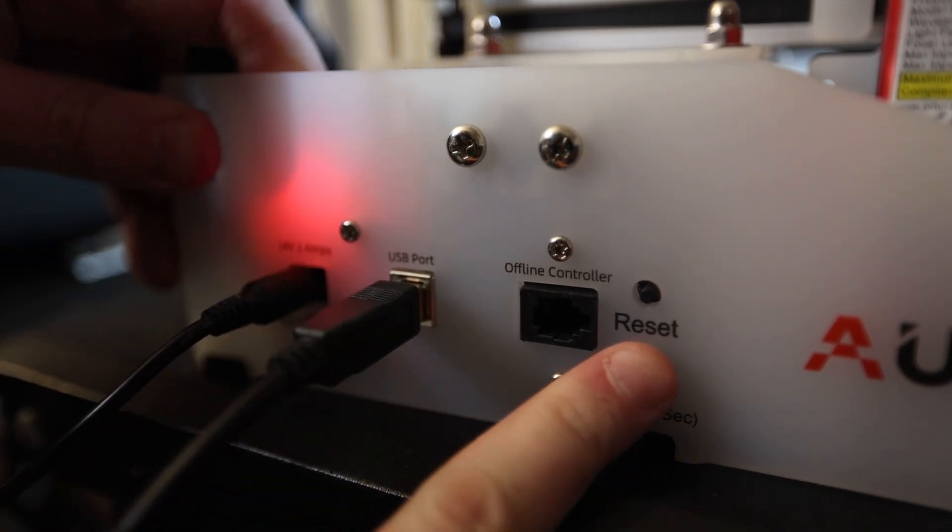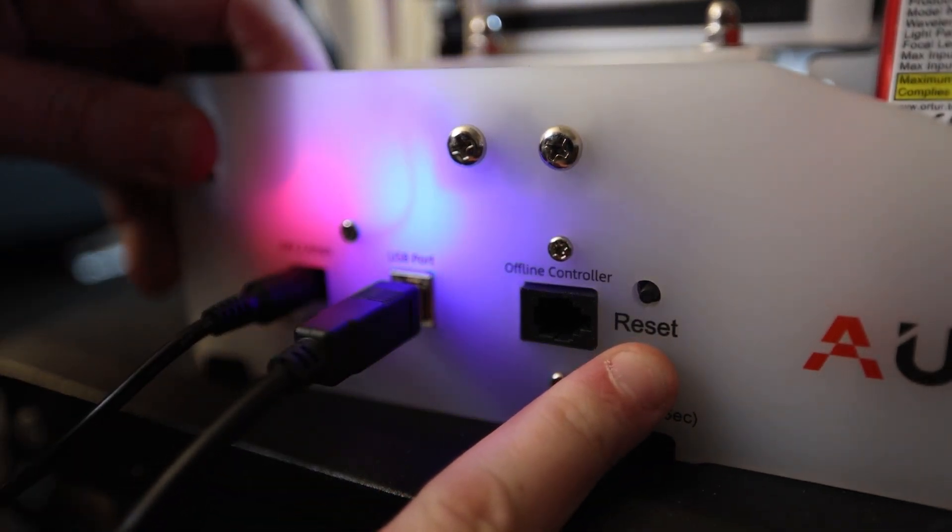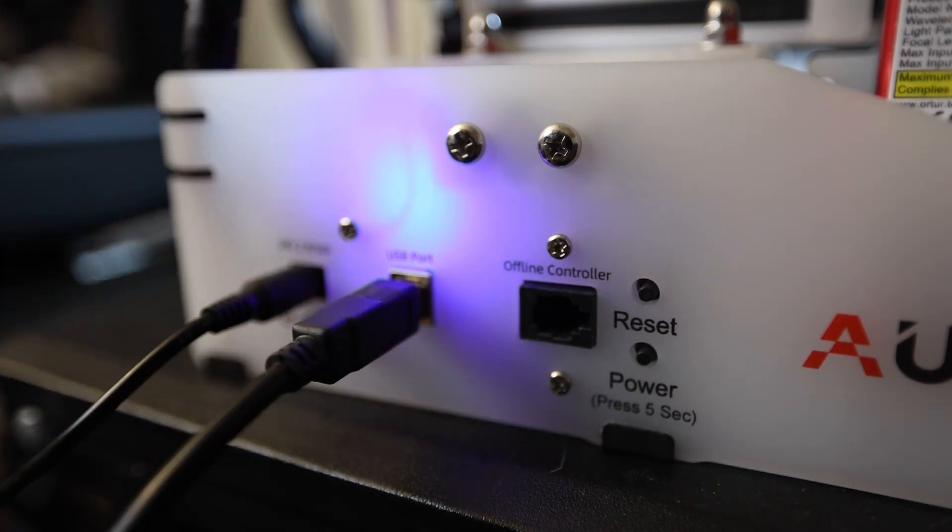If you really try, you can have this thing ready to go in under a minute. Once you plug in the power cord and the USB cable, you're ready to get after it. The Aufero Laser One is plug and play, so you won't need any drivers to operate this unless you're on a super old OS like Windows 7 or Windows XP.